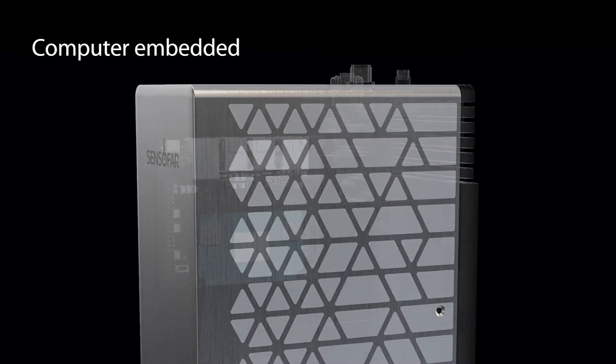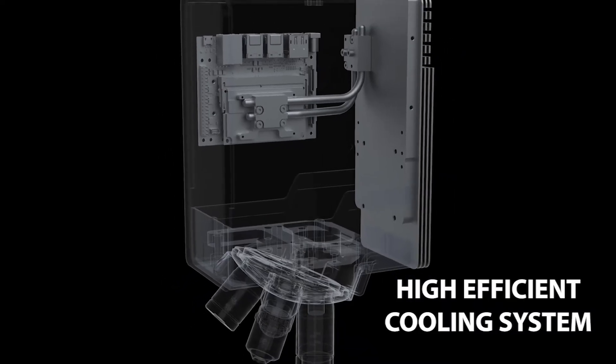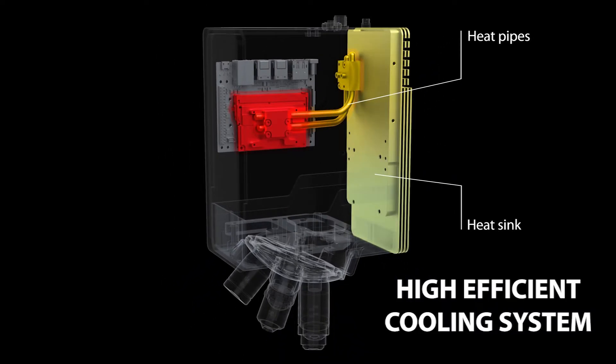The head has an embedded computer and also a high efficient cooling system, all of that without compromising its size.